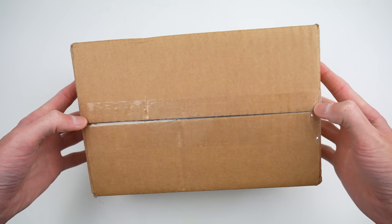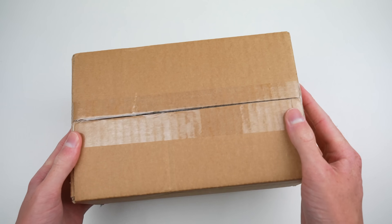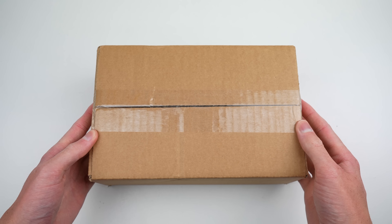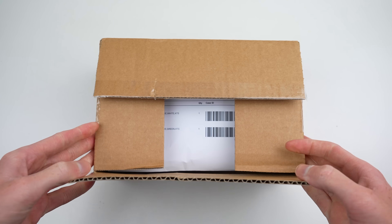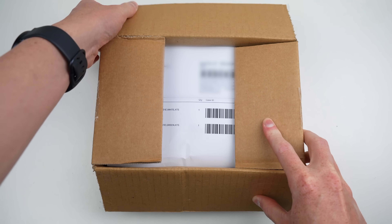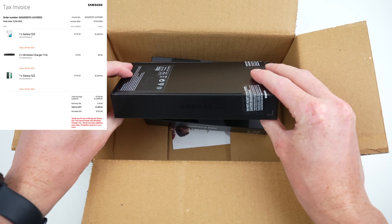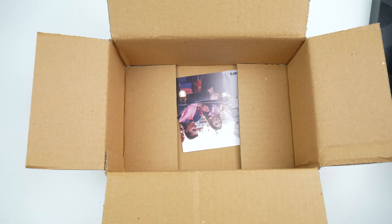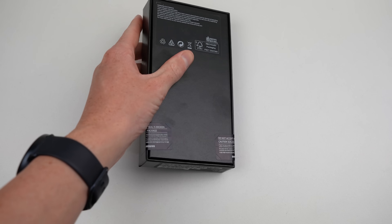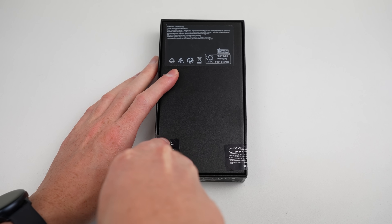It's that time of year again when Samsung has released some new smartphones. This year it's the Galaxy S22. I've purchased two in order to take them apart, see how they work, and assess how repairable they are. Similar to previous orders, Samsung has literally thrown these phones in a box and shipped them to me. With my pre-order I'll also receive a free gift, though it hasn't arrived yet and is shipping in a separate parcel. It's time to open up the two Galaxy S22 phones and see what we got.